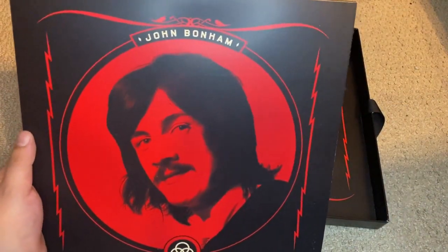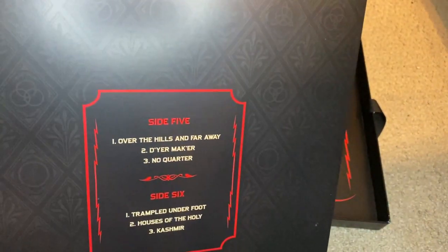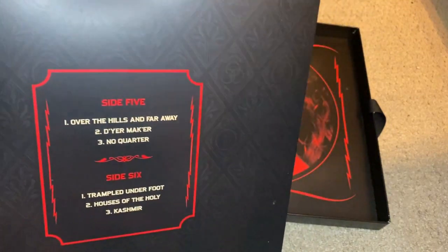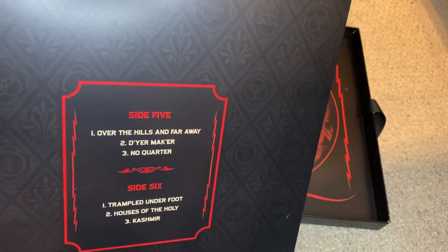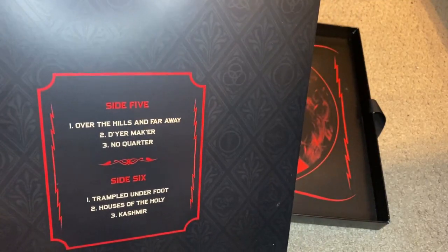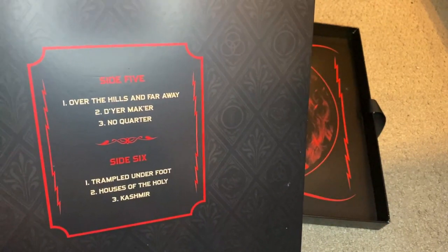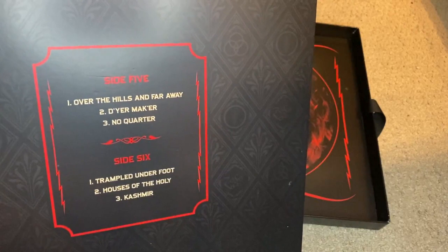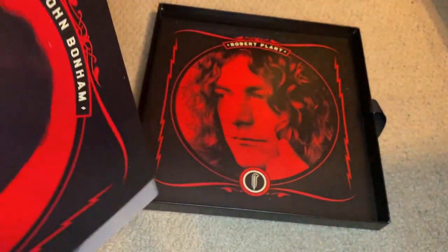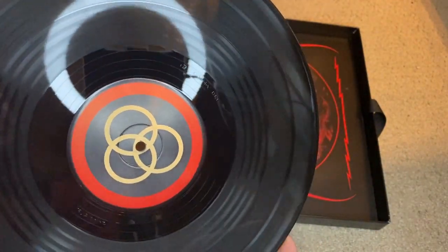This third LP features the late great John Bonham. On side five we have basically material from Houses of the Holy: Over the Hills and Far Away, D'yer Mak'er, and No Quarter. Then on side six we have material from Physical Graffiti with Trampled Underfoot, Houses of the Holy, and Kashmir.